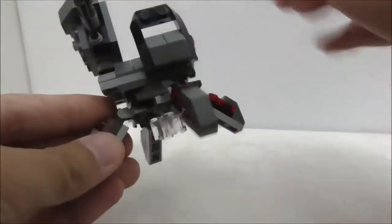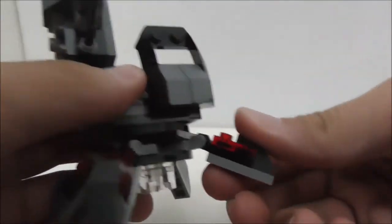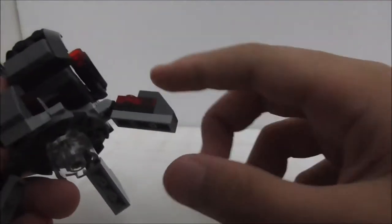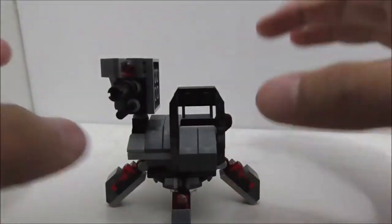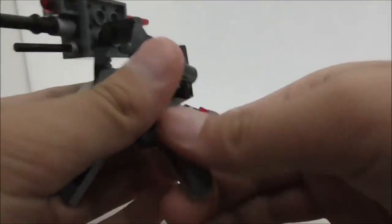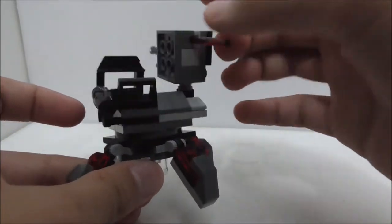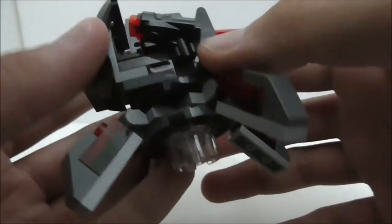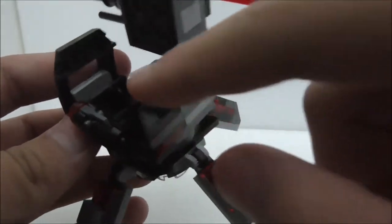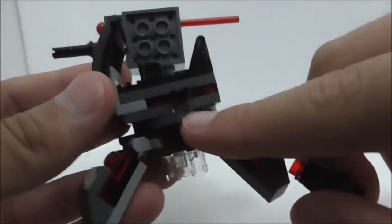Now here's the turret build. Starting with the bottom, there are poseable legs — you can adjust the height using a ratcheted hinge piece. At the base there's a transparent piece that holds up the build when the legs are at a certain level, which is great. The entire turret rotates 360 degrees, and there's a windshield at the front, though it has no windscreen.